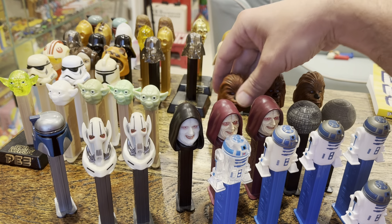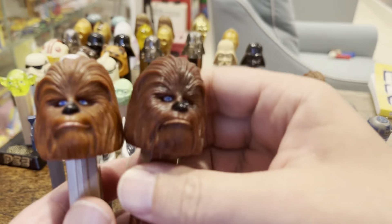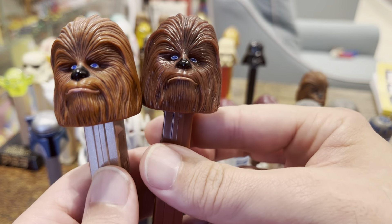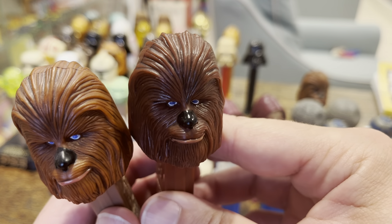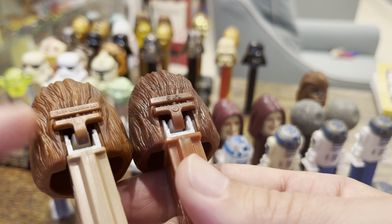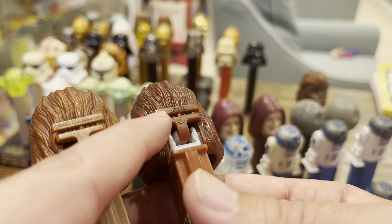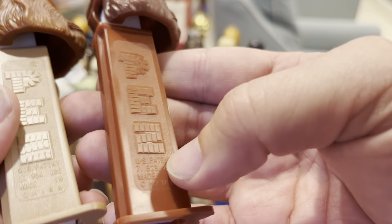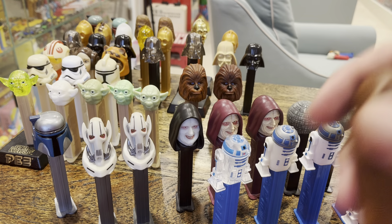Let's do the Wookiee. This is not Chewbacca — this is a Wookiee — and there are two versions. You can see the difference in the darkness or depth of color, and the stem color is different. What's also important to note: this one is a Lucasfilm copyright, and this one is an LFL — Lucasfilm Limited — which comes later, consistent with the different patent numbers.